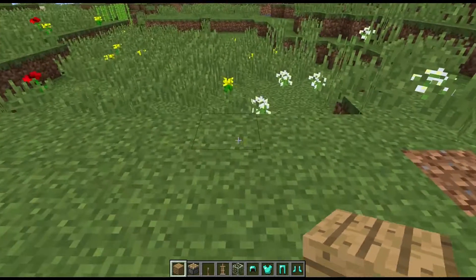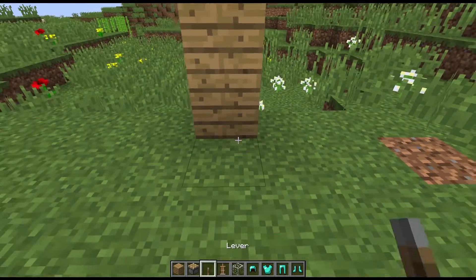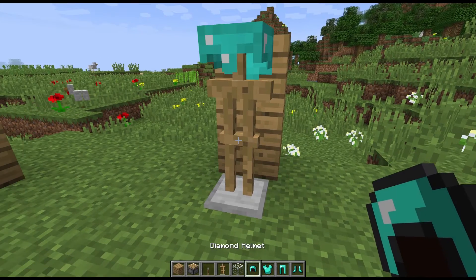So first what we need to do is put two blocks like this and then an armor stand. And let's put our armor on it.